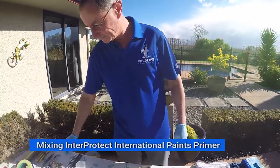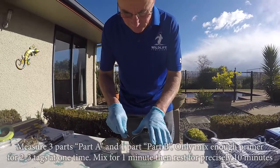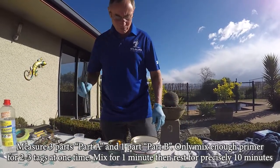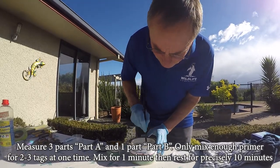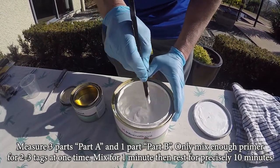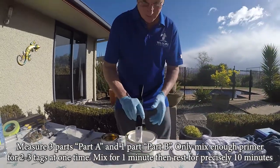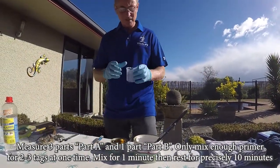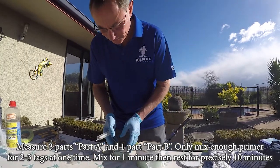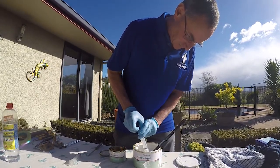Once we have the tags prepared, the next step is to prepare the primer. The primer is an International Paints product — a two-part epoxy primer, which is why it sticks really well. You will need to stir just part A because it settles a bit at the bottom — give it a good stir for about a minute or so. The hardener doesn't need stirring. We need a suitable mixing cup; the quantity of the mix is three parts of part A to one part of part B.